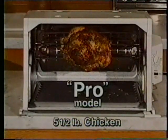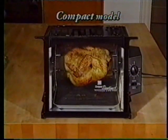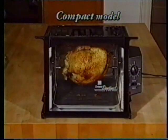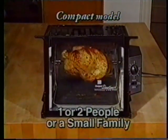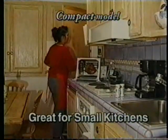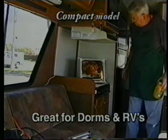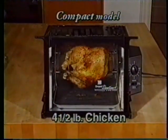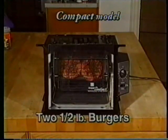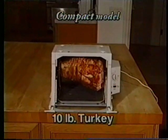Before I tell you about the professional model, let's walk over here and review some of the machines that we had in the marketplace already. Here we have the compact model. It's designed for one or two people or a small family. It's great for folks with small kitchens or small apartments. It's also great for dorms and RVs, too. It'll do a four-and-a-half-pound chicken or two half-pound juicy hamburgers. Yet it's big enough to do a ten-pound turkey.